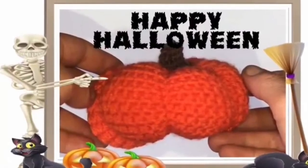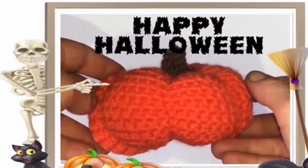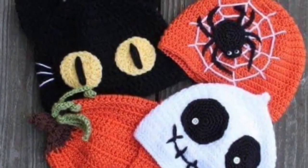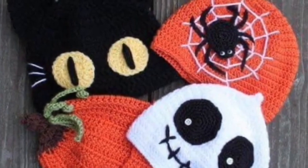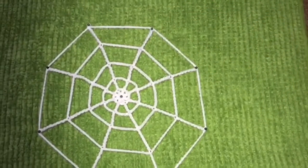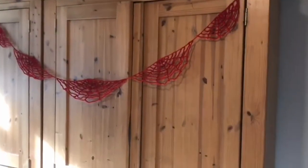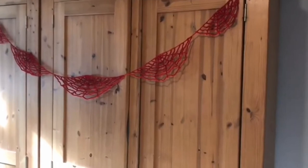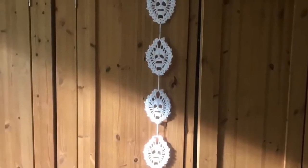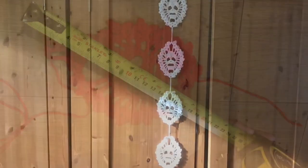Hey all, it's Halloween time again and if you've seen any of my previous videos, you know that I not only love the night, but I also love making DIY decorations for it. I know I've done this video before, but I had a few comments saying it was a little too fast and they couldn't keep up. So as promised, here is a slower version with written instructions on the bottom - how to make these cute little skull garland hanging thingies.